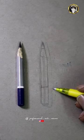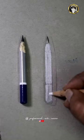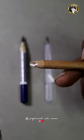Let's look at this outline. Then, we use a white charcoal pencil. This white color pencil is the same thing.